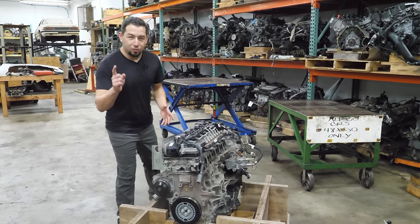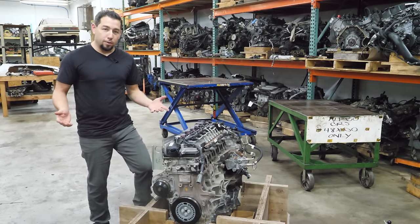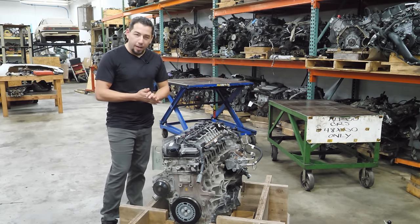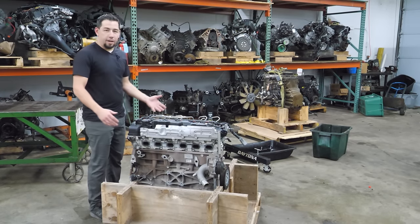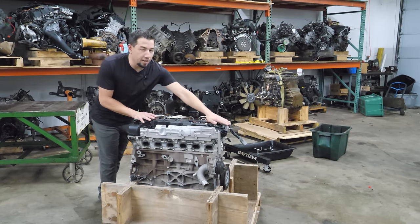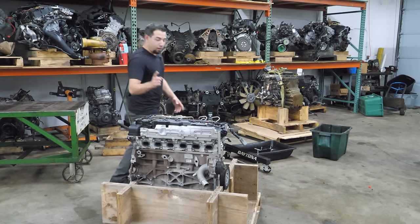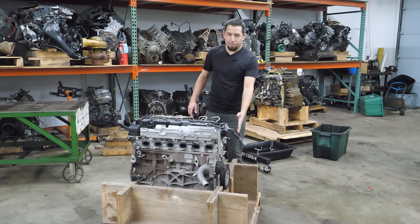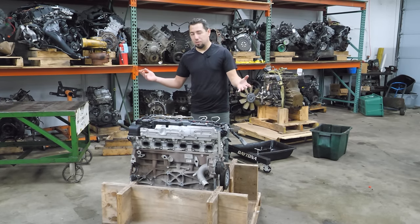It's got 146,000 miles, a story, and details — I know you guys love that stuff. This engine was replaced because it had no power, it wouldn't rev, and the oil looked terrible. I think it was a very expensive engine to buy. You may also notice this engine is not on my stand — I'm not taking a stand against stands. I can't mount it traditionally because the timing chain is on the front, so I need access to all that stuff first.